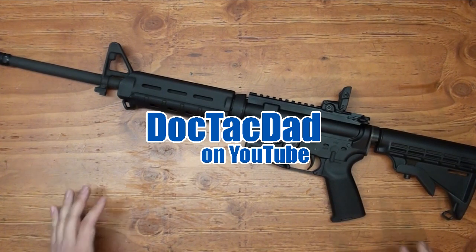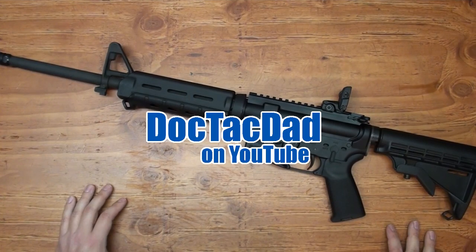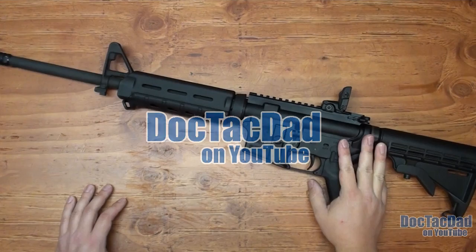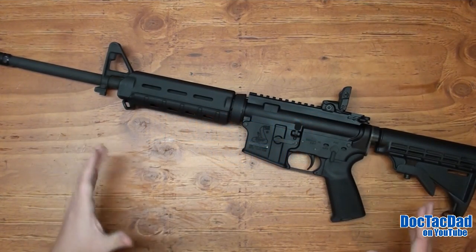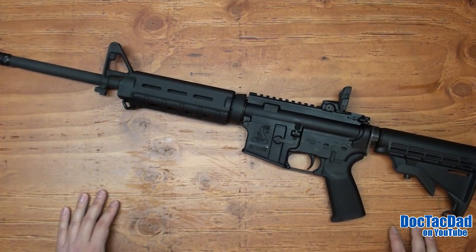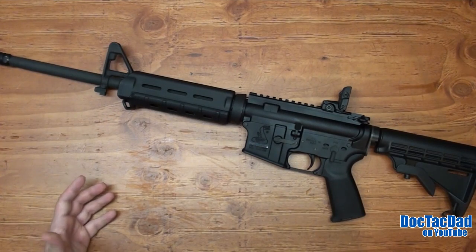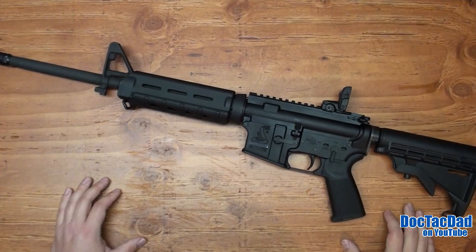How's it going guys? It is time for another project series. This one I'm going to entitle Project SPR, and what we're going to be doing is we're going to be taking this standard Bushmaster and turning it into more of an SPR style rifle. If you don't know what an SPR style rifle is, it stands for Special Purpose Rifle — it's kind of a variation on the designated marksman rifle.